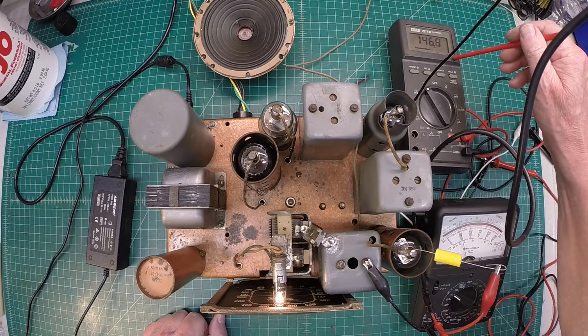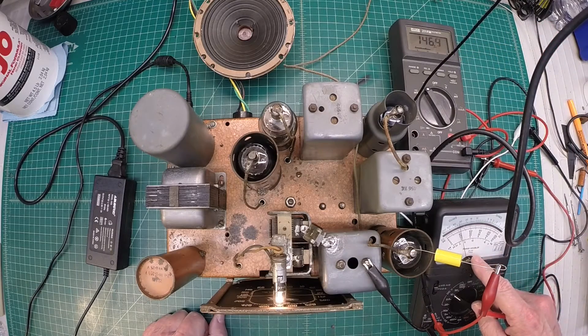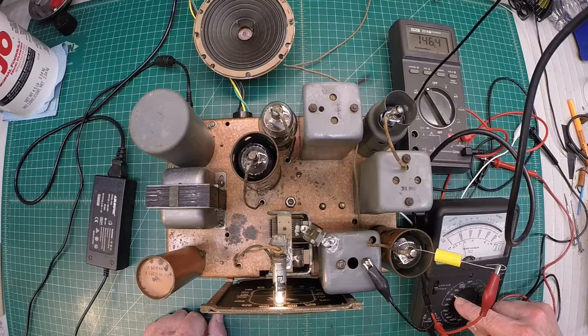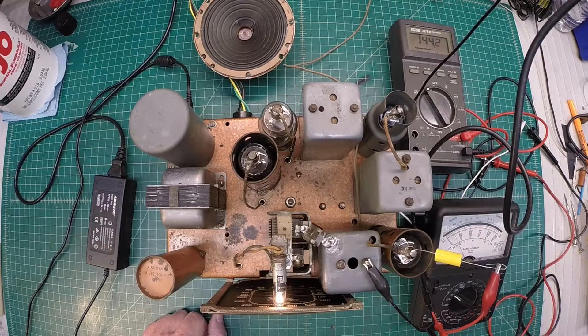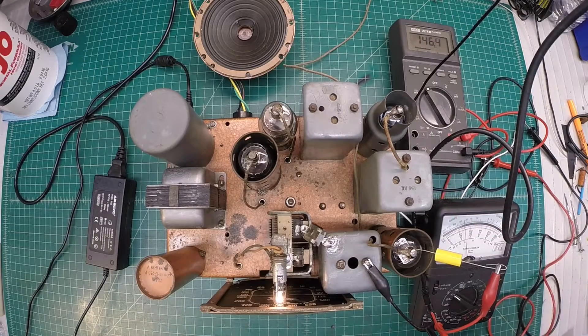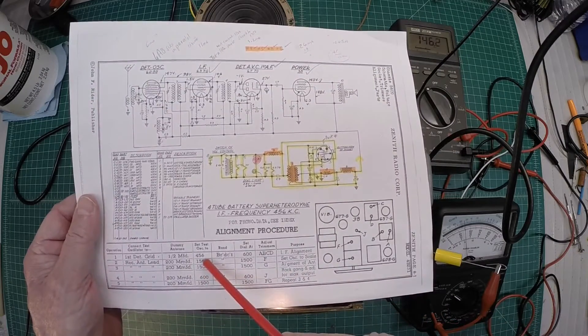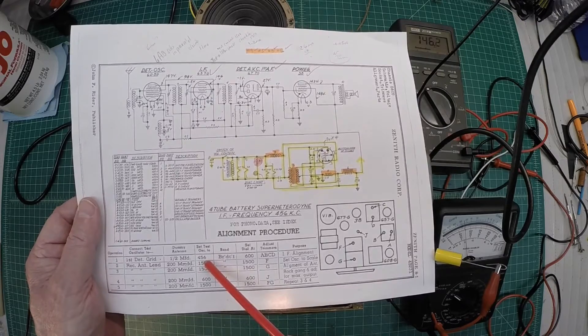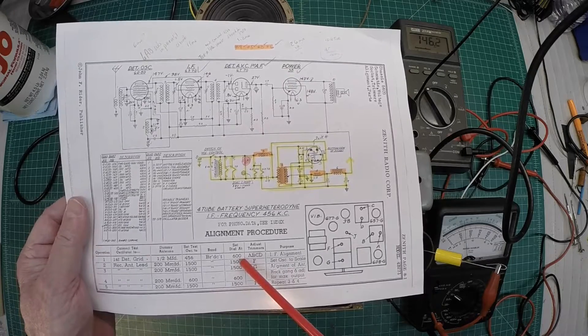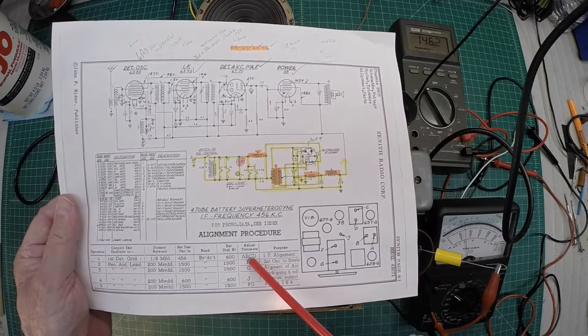I've got this meter hooked up. We'll watch the B plus on my analog meter that you can see right here. I'm sampling the AVC voltage and you can see I'm on the DC scale, 10 volts. As I adjust the amplitude of my signal generator — I'm just using a CW carrier so we don't have that nasty tone — I'll keep it relatively low. The first step, looking at the directions here for the alignment, I've got the generator set to 456 kilocycles. I've got my dial just south of 600 kilohertz due to a local station. And I'll be adjusting trimmers A, B, C, and D.